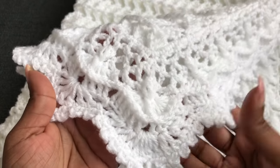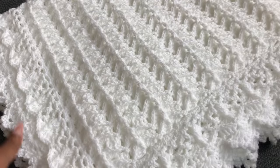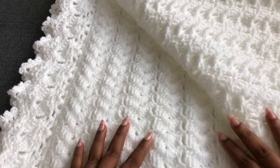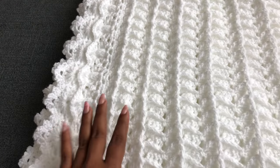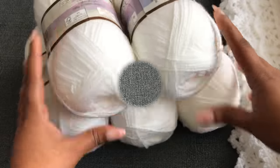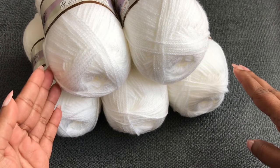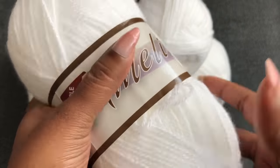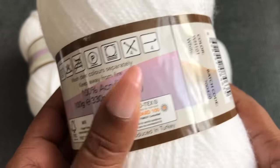In my previous video I showed how to make the full set using this same pattern. If you missed that, I give you a link in the description down below. This pattern is beautiful — it comes out totally two different patterns for both sides. I'm using white color yarn to make this baby blanket. You can use any color yarn. We need four yarn balls for the blanket and one yarn ball for the border. This yarn is double knitting yarn, and the recommended hook is size 4.